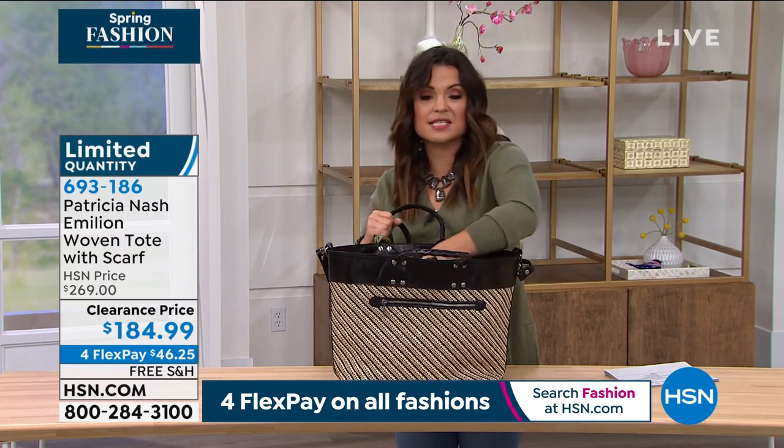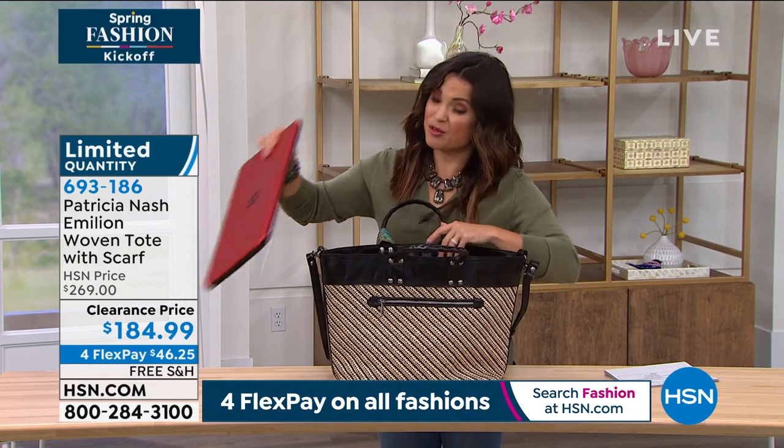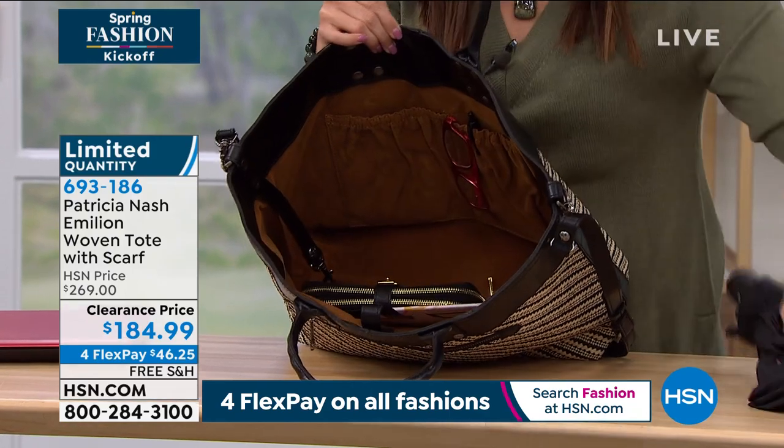Oh my goodness, the amount that you can fit inside — look at this, a full-on laptop. Patricia, you made this for the girl who wants to have it all with her at all times. We all need a bigger bag, we all need a bigger tote in our wardrobe.